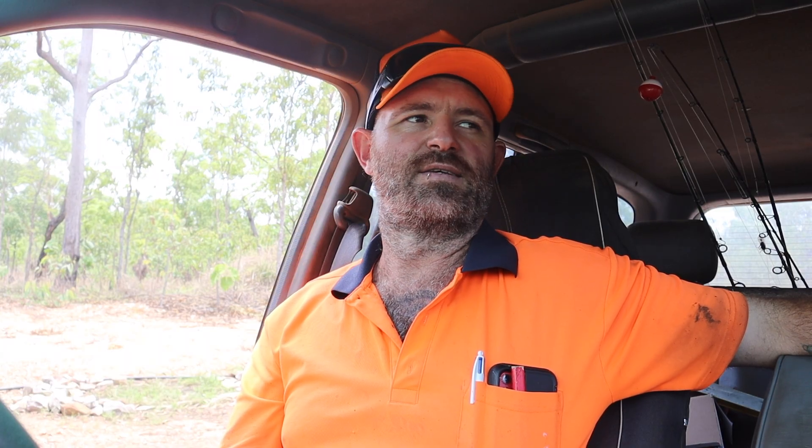G'day guys, welcome back. We're down here at the dam — the DIY solar-powered aerator has stopped working, so we've got to do some investigating and find out why it's not blowing air bubbles in the dam. I've got all my tools in the car. I just finished a couple of weeks work at a local cattle station — I painted the inside of one of their buildings and put down some flooring — so I am back to being unemployed and it's time to do some jobs around the place, starting with fixing the aerator.